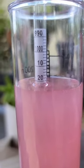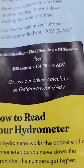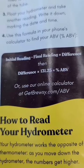In order for this to work, you would need an initial reading that you would take before you start brewing, and then plug it into this formula so you can calculate the ABV.